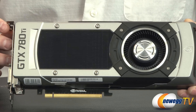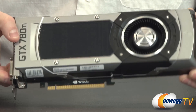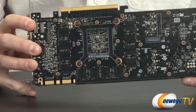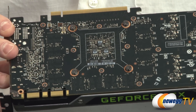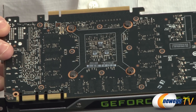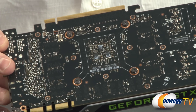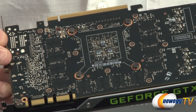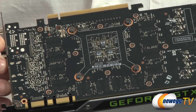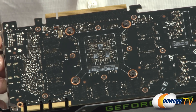The card has a polycarbonate window over the black aluminum fin array. It's based on Nvidia's Kepler manufacturing process at 28 nanometers. It has a texture filtering rate of 210 gigatexels per second and a total of 7.1 billion transistors on the GK110 GPU — substantially larger than the GK104 found in the GTX 680 or GTX 760.